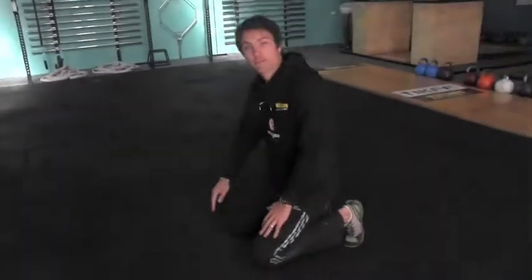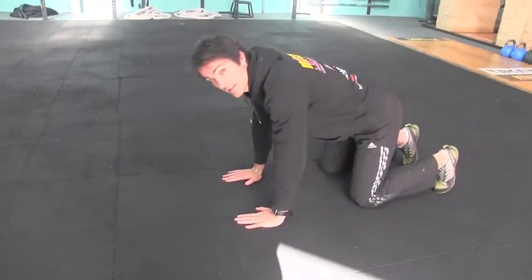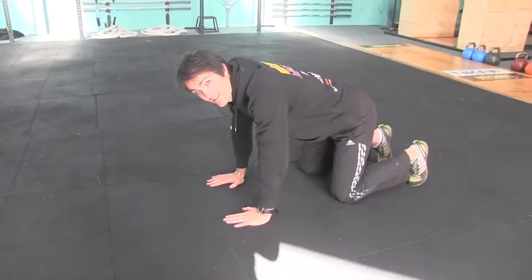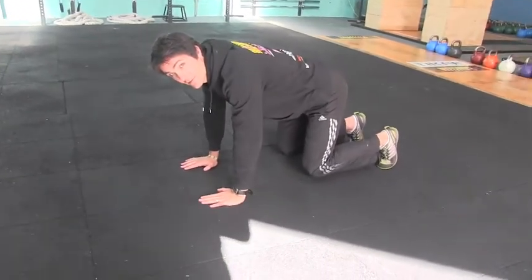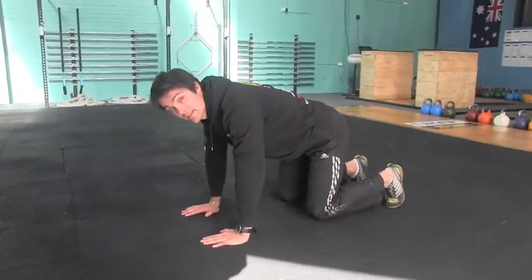So, the Tiger Core — we start down in our four-pointed position. Hands and tips of the toes and knees are touching the ground. The key to this exercise is then getting the knees just off the ground, so they're just skimming the actual grass or the actual mat, in this case here.